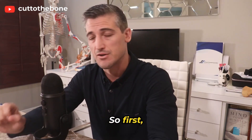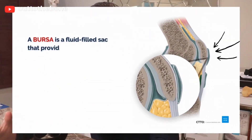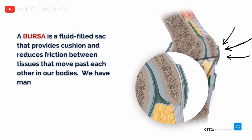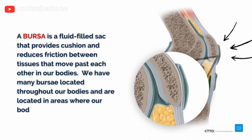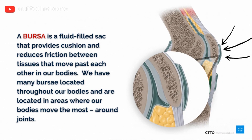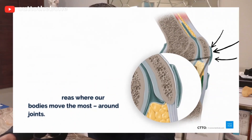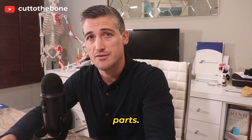First, the anatomy. A bursa is a fluid-filled sac that provides a cushion and reduces friction between tissues that have to move past each other in our bodies. We have many bursae located throughout our bodies, and they are located in areas where our bodies move the most — around the joints. The blood supply to these areas is not as good as with other body parts.